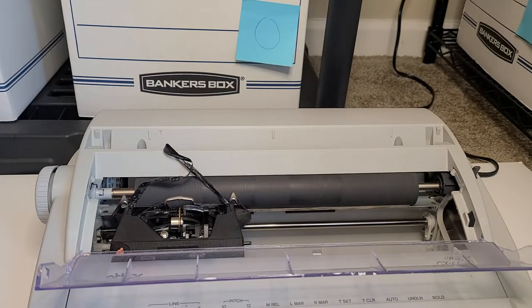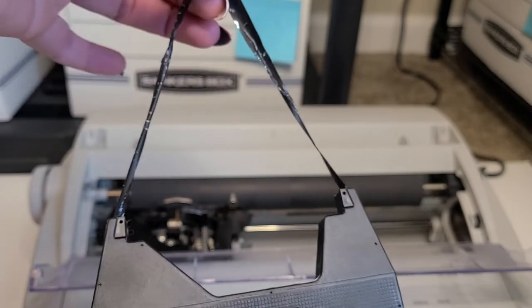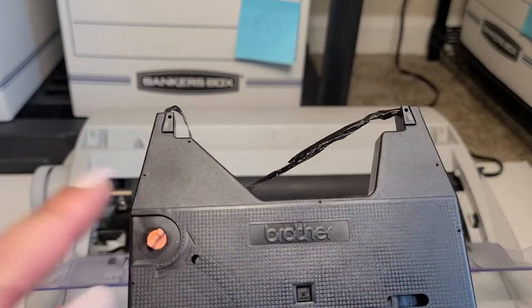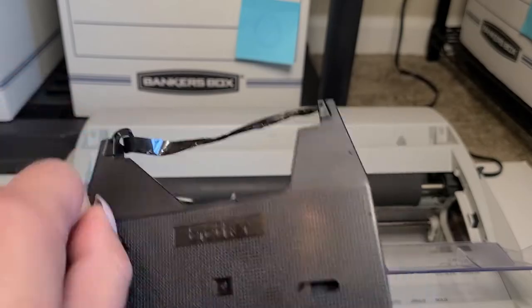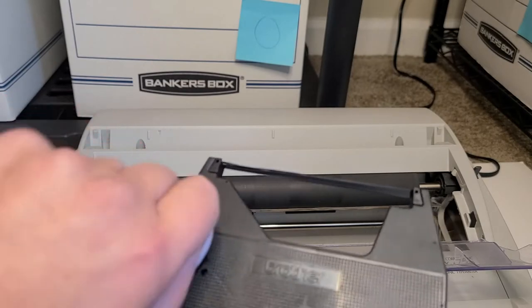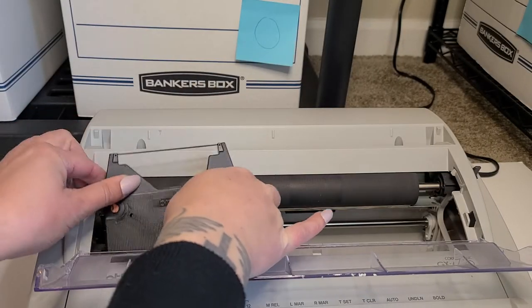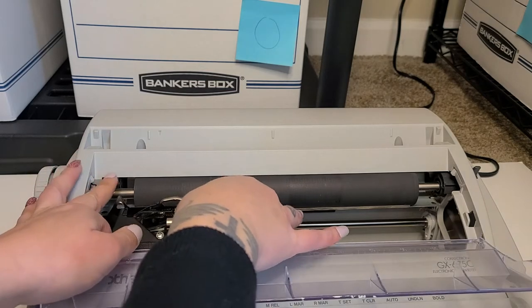While we're in here, obviously this ribbon is all discombobulated, so I'm going to go ahead and remove it. You literally just lift it out — there's nothing to it. There is a little orange spinner thing here on the left, so I'm just going to turn that until it's back nice and tight. We're just going to keep going a little more. All right, so that's much better. I'm going to go ahead and put that back in there and make sure that the ribbon is aligned between those two metal brackets, and we're just going to snap that back in place.